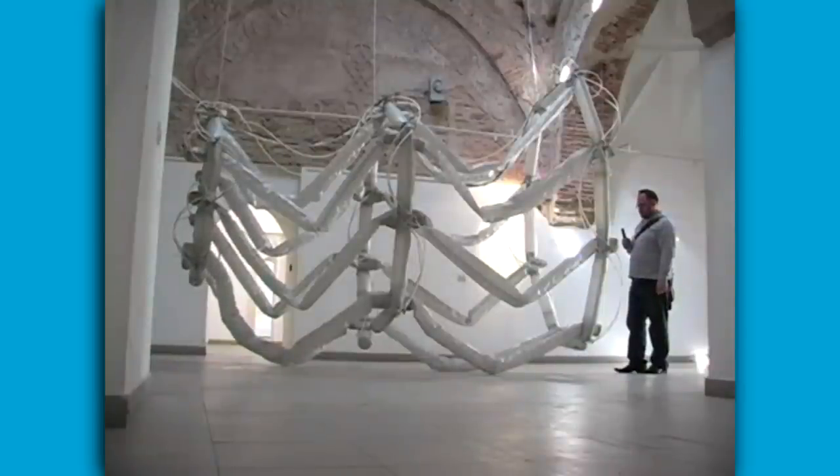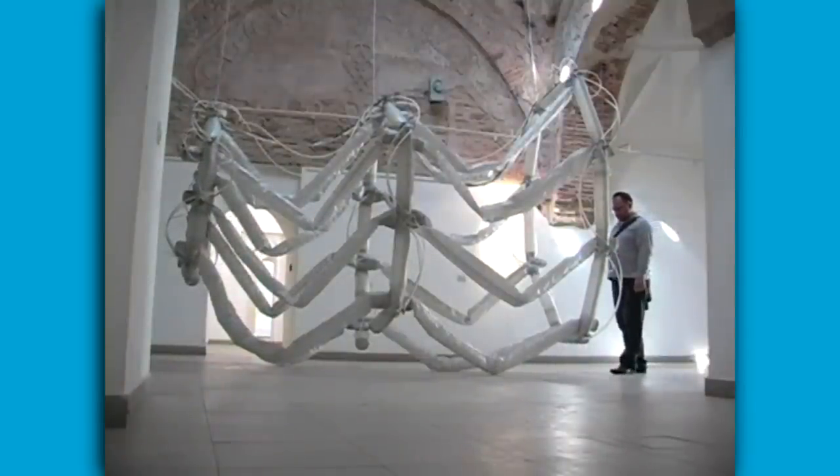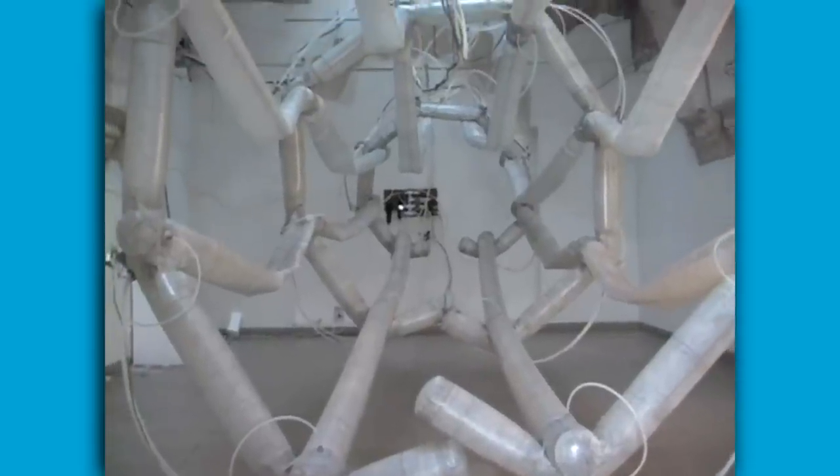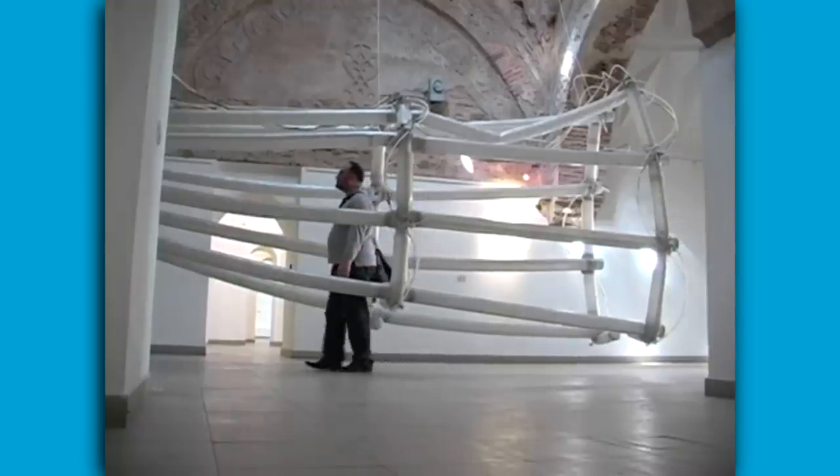McMurtry says his work is aimed at trying to make people believe that living shapes made from rubber, metal, and fabric can come alive, even for a few moments. He says the Biennial is a perfect place for that to happen.